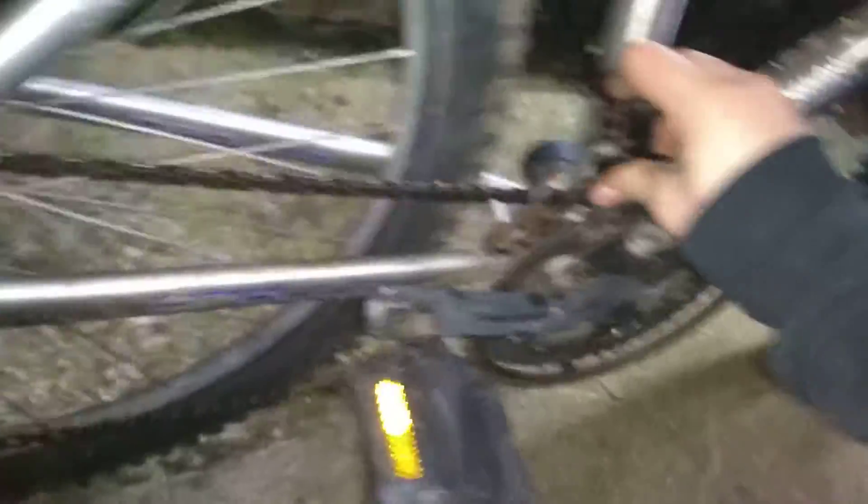That one shifts — it won't go down, it really won't. Stubborn little thing. I wanted to stay in the low gear. Oh, and it has an SR Suntour crankset.